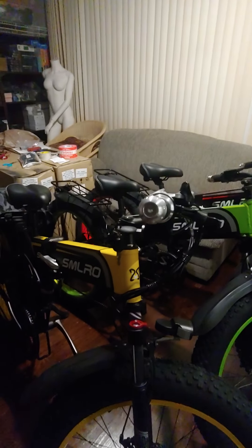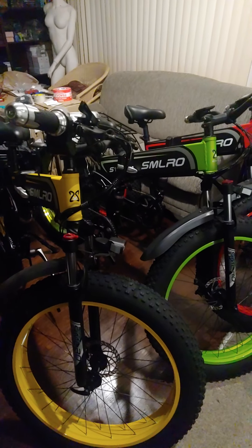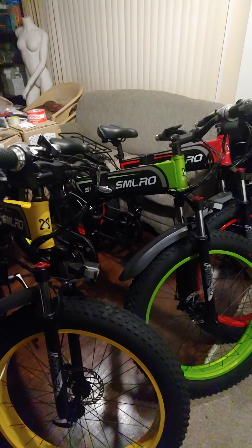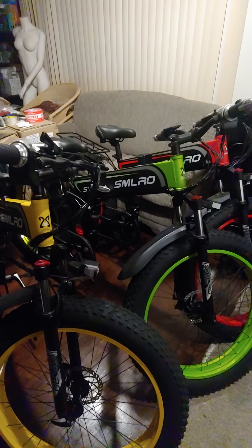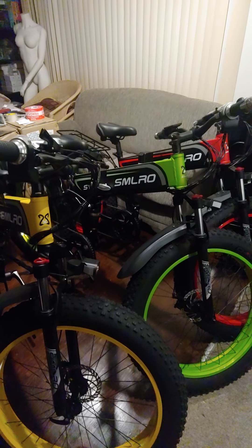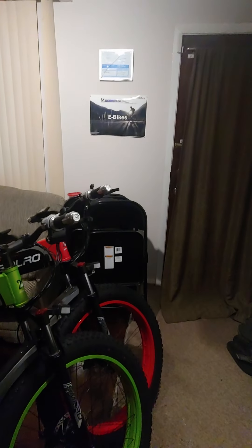If you want to find out more about these bikes or see them in person and take one for a cruise, just give me a buzz. Drop us a line at geminitech@live.ca and check out our website at geminitech.org. Thanks, have a great day!